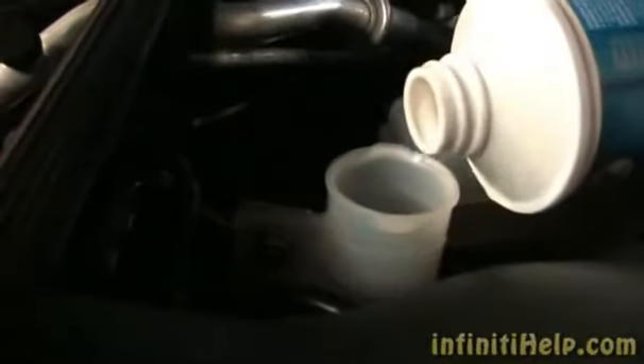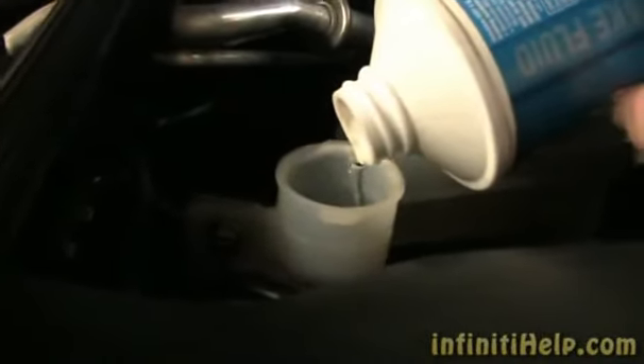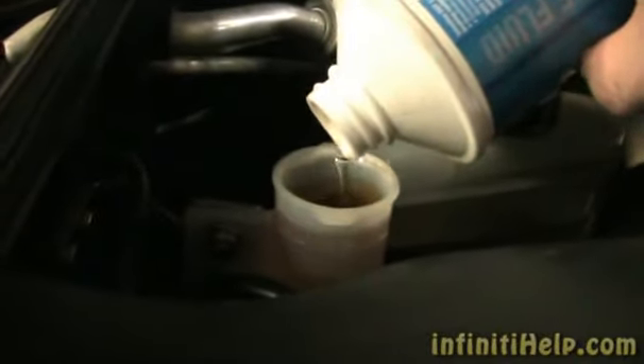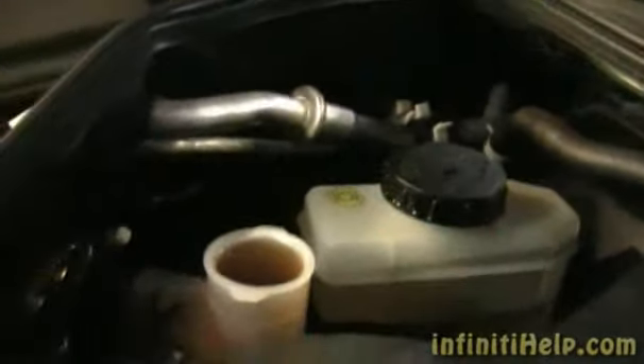Now I'm going to go up top. We can see that the level has dropped down to the minimum, so I'm going to top it off. Basically we do this — as many sets as you want really — until you get the clean fluid coming out the bottom.